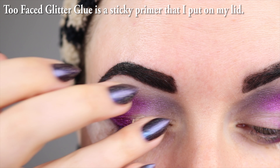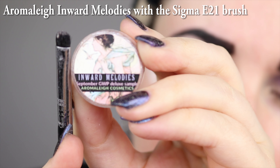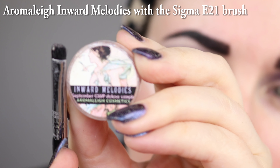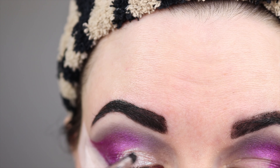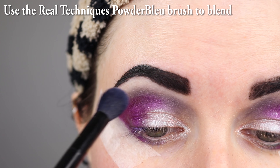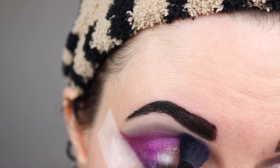Going to pat Too Faced Glitter Glue onto the inner portion of my lid. I'm going to apply Aromaly Inward Melodies with the Sigma E21 brush, and I'm also going to spritz the brush so that it's damp. I'm going to use the Real Techniques B04 brush to just blend a little more on the hood of my eye.